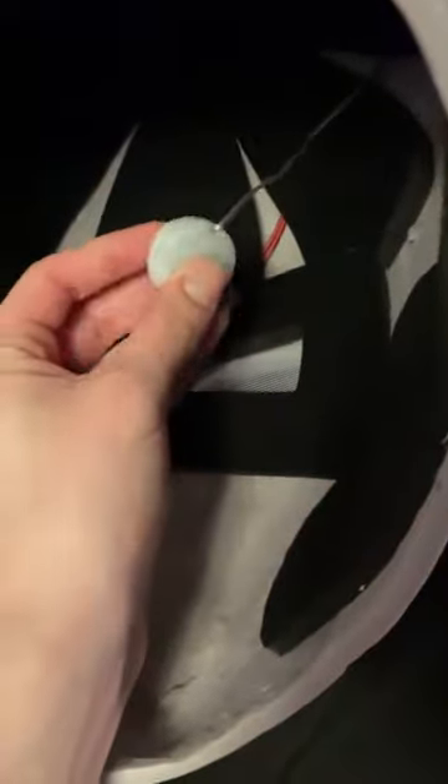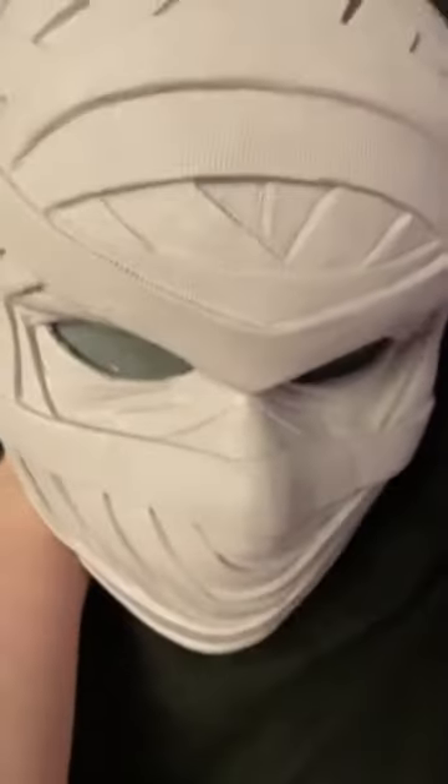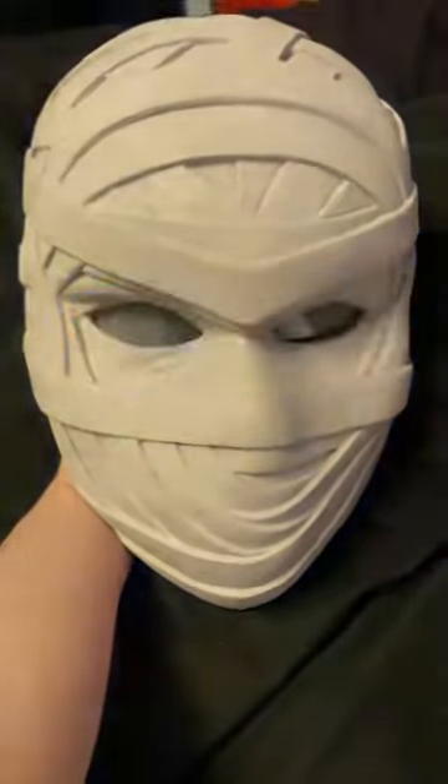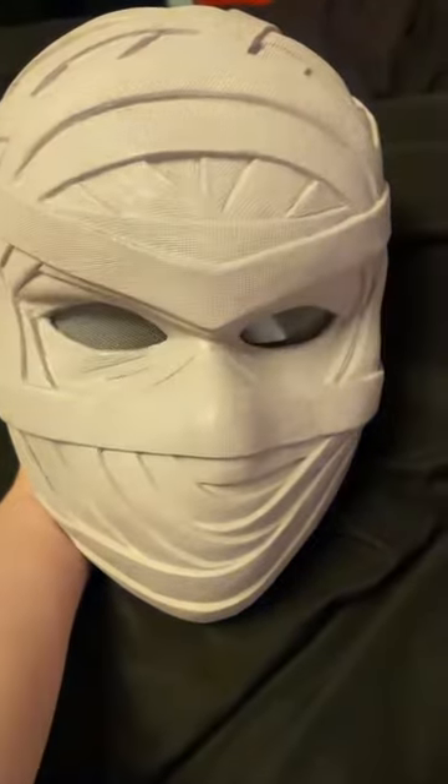The best part is right here on the inside — this little disc with a little button. If we flip it over and click it once, the eyes will start to blink. Click it one more time and they stay solid, and a third time and it goes back to normal.